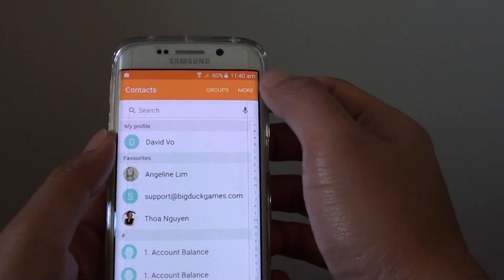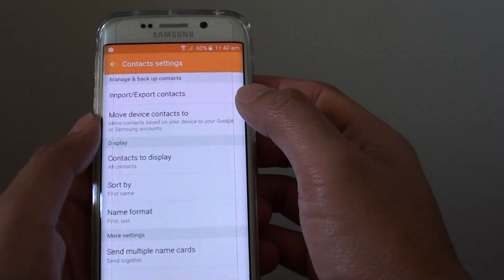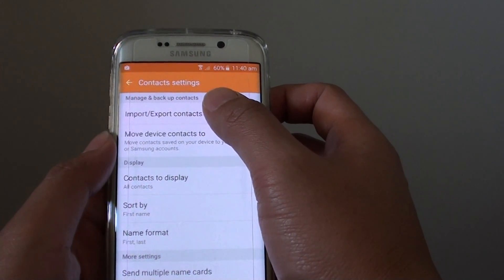From here, tap on the more button at the top, then choose settings. Then tap on import or export contacts.